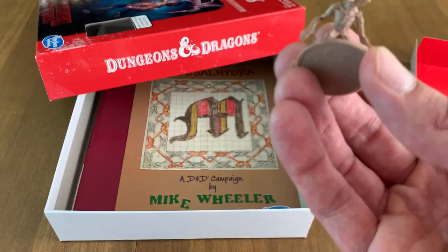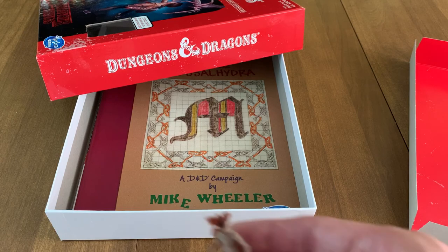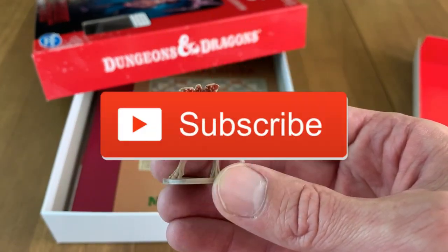And that's it for now. I'll be back next week with another video, so be sure you click that subscribe button so you don't miss out. Thanks for watching and see you next time.